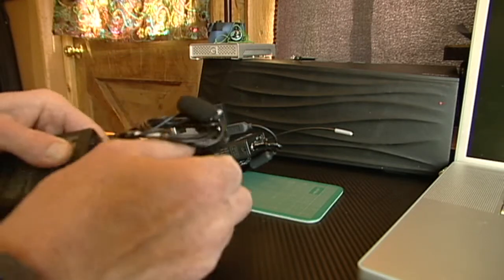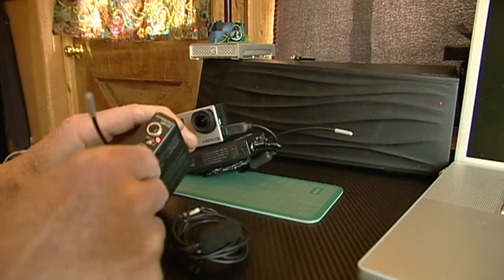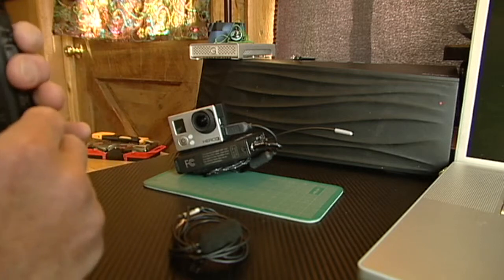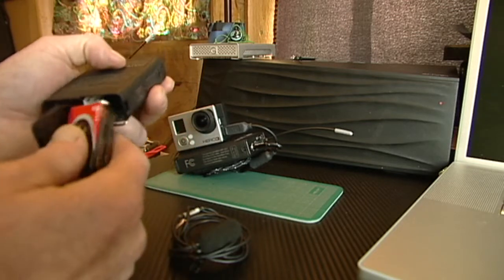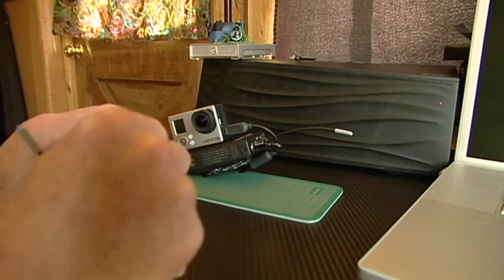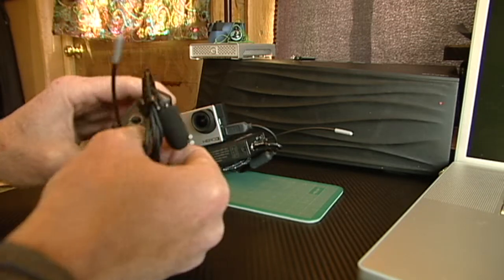These Electrosonics units are pretty easy to operate. You've got your on/off switch here, the lavalier plugs in on the front, and it's powered by a 9-volt battery. It slides in, you plug in your mic, and it's got an output level control here.